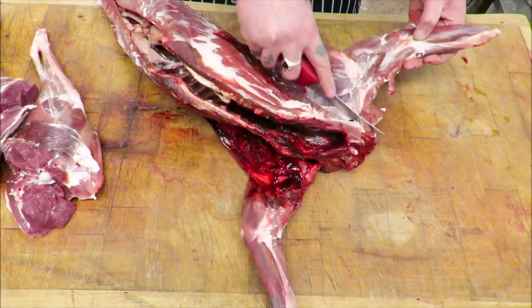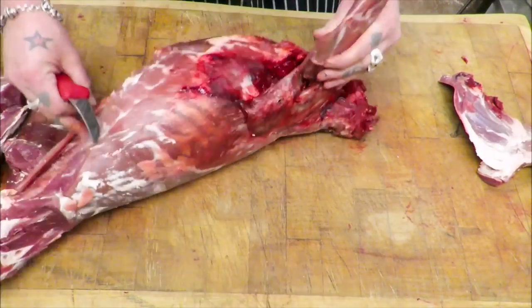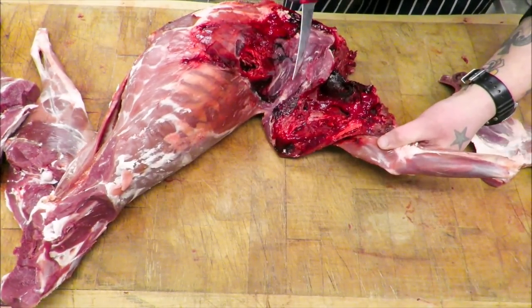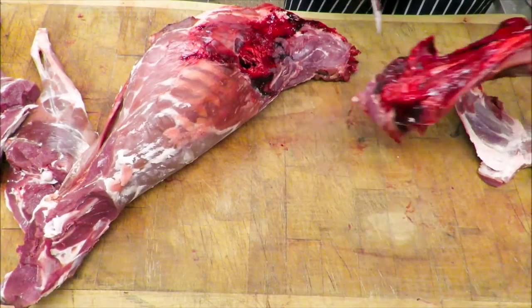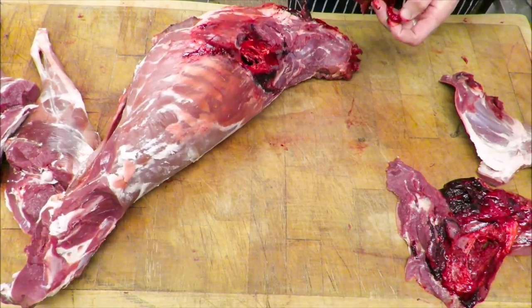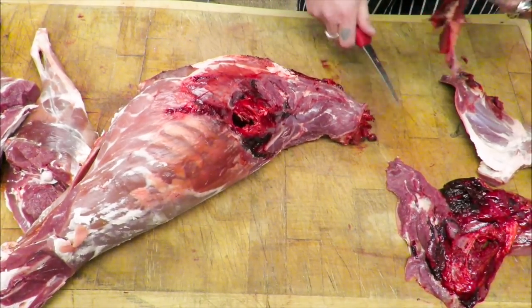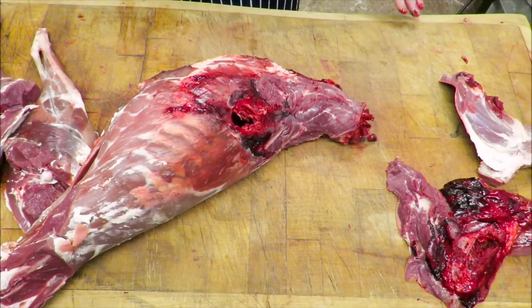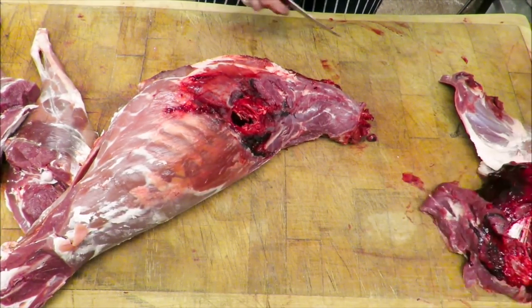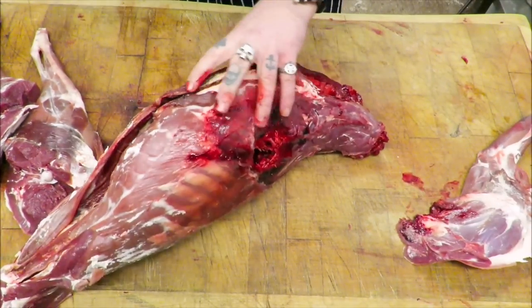This one's had a bit of a hammer in, so just taking those shoulders off — quite a bit of shot damage there. I've seen worse. So just get rid of that blood meat by quickly just trimming it. At the end of the day we just want to get as much meat off as possible — it ain't gonna be loads.